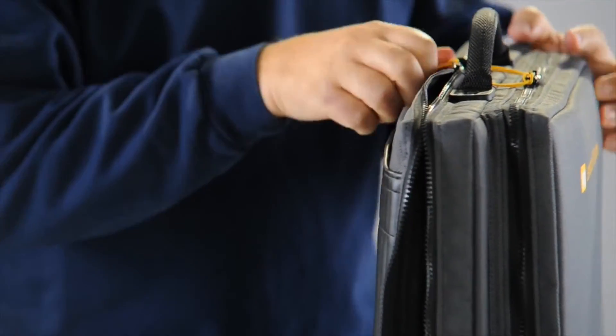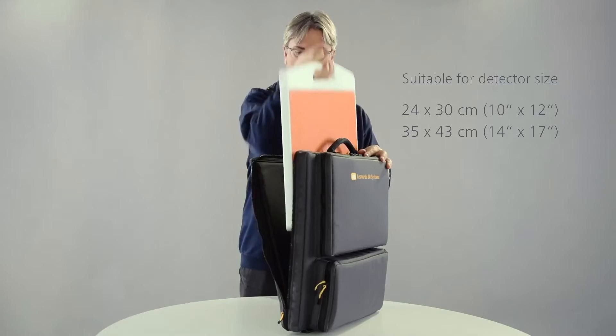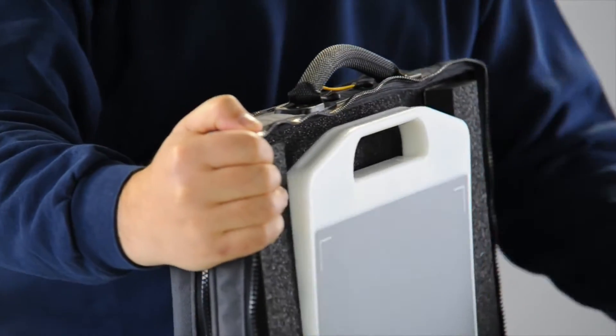The system can be used with wireless x-ray detectors of various sizes. The detector is securely stored in a shock-proof pouch with thermal battery storage. Robust padding ensures that all components can be safely transported.